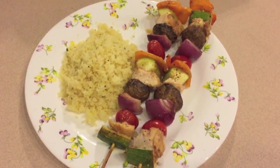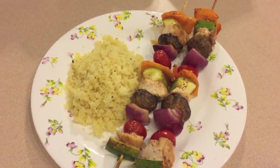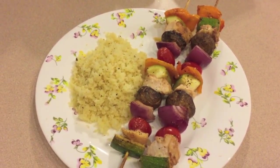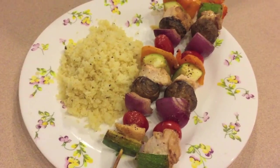For dinner tonight we have chicken and vegetable kebabs. I actually cooked them in the oven for about 20 minutes and it worked out pretty well. I'm serving that with an herbed couscous.